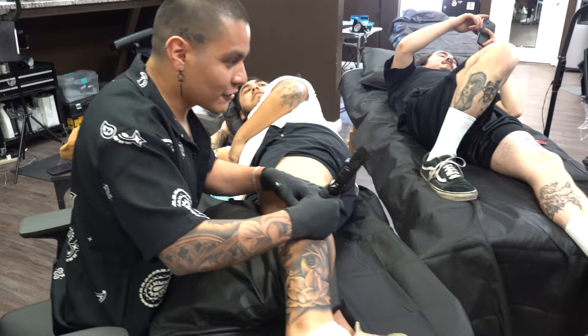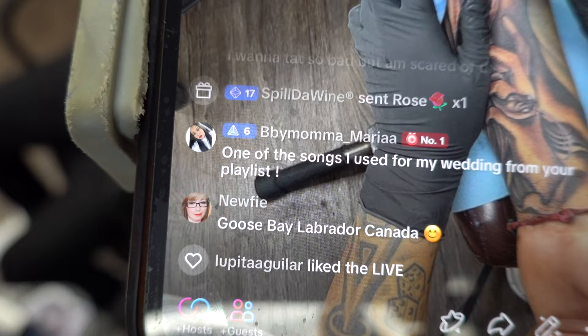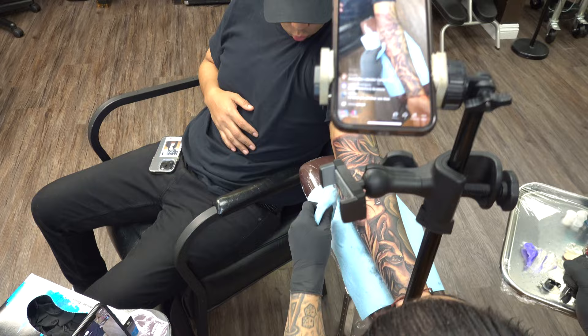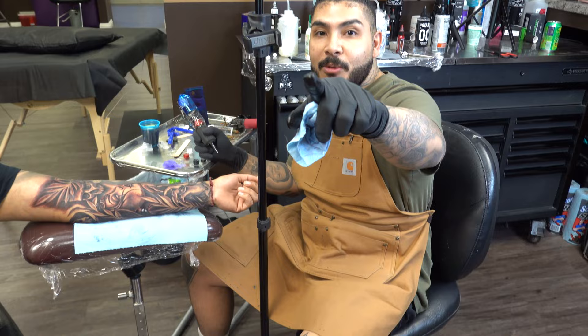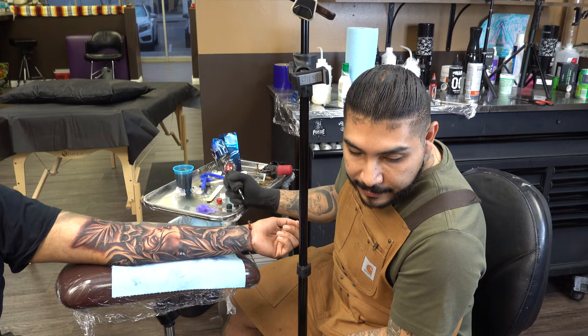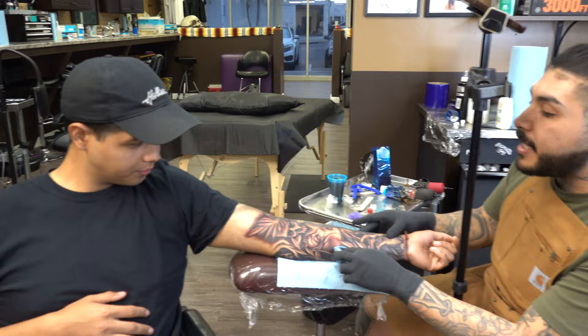Alright, I appreciate you guys watching! If you want to see the progress and process of this tattoo, I'm gonna be dropping a vlog on YouTube. The YouTube channel is Rock World G — just like my TikTok. The vlog is on YouTube at Rock World G, and I hope to see you guys over there. Shout out to my guy Juan — I appreciate you guys stopping by and I'll see you on the next tattoo!